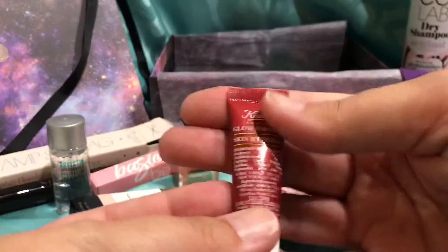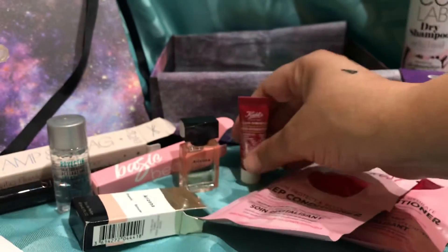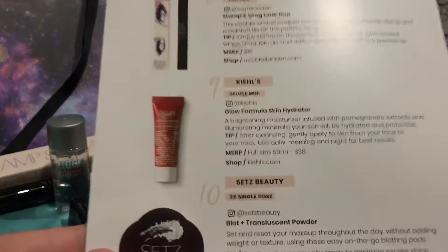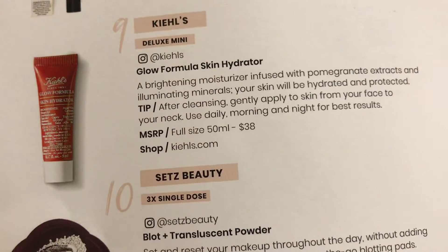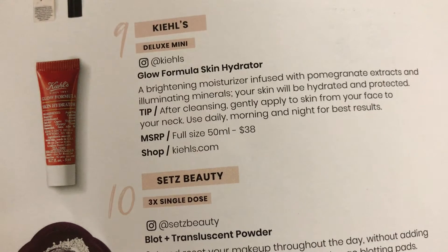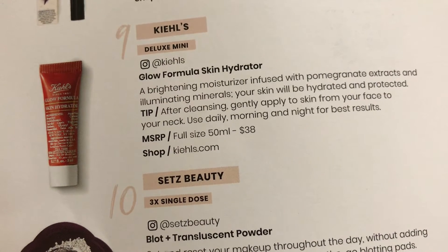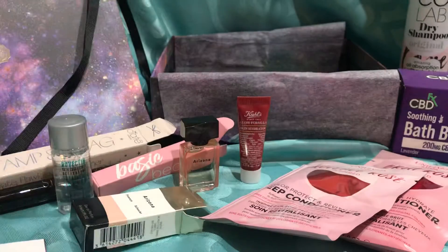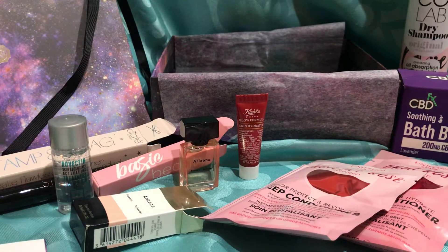And then there's something else really tiny — it's a little skin hydrator. It's a deluxe mini from Kiehl's, full size would be $38. Pomegranate extracts. After cleansing, gently apply to skin from your face to your neck. Use daily morning and night. Maybe for like three days because it's this tiny tiny bottle, but at least you can try it out before you commit to it. It's like you're dating it — let's go on a couple of dates, see how it works out.